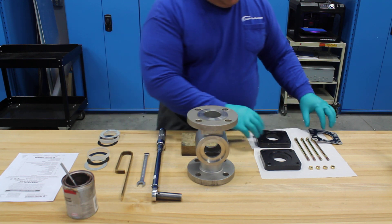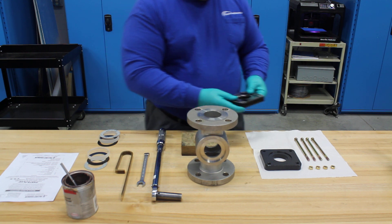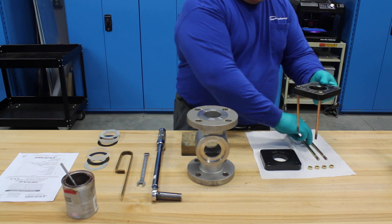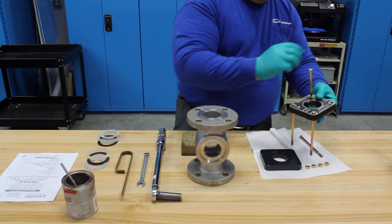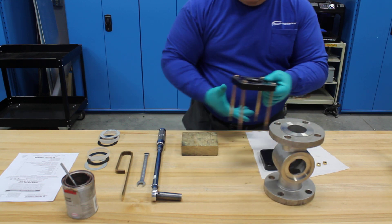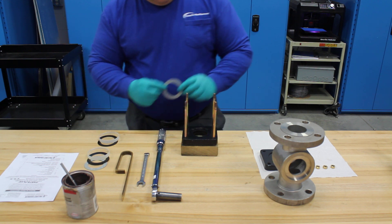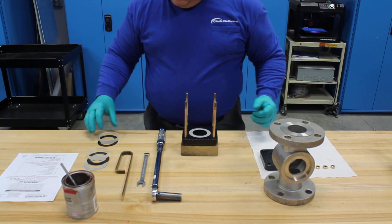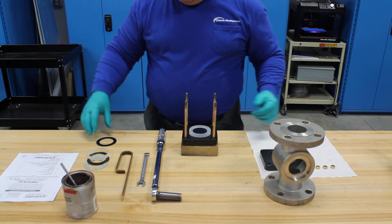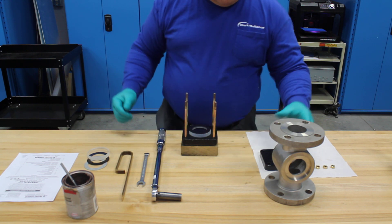We'll start the assembly by placing the faceplate on the retaining flange, and then placing the bolts through the retainer and the faceplate. After placing this on our block, we then put in the cushion gasket. If your gasket has words, it's typically assembled with words away from the glass — this will not limit the life of the glass or the gaskets, just a normal practice.